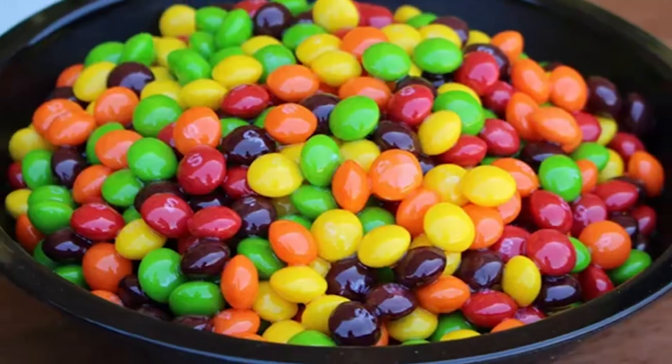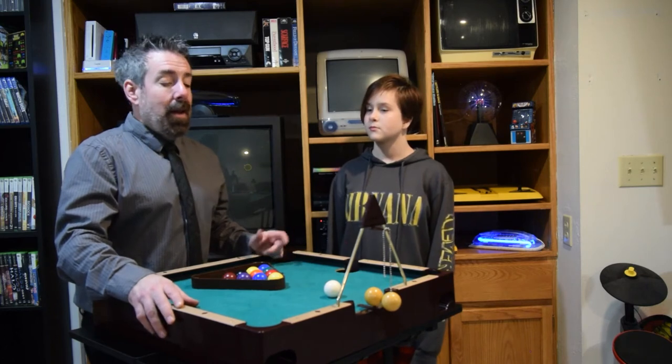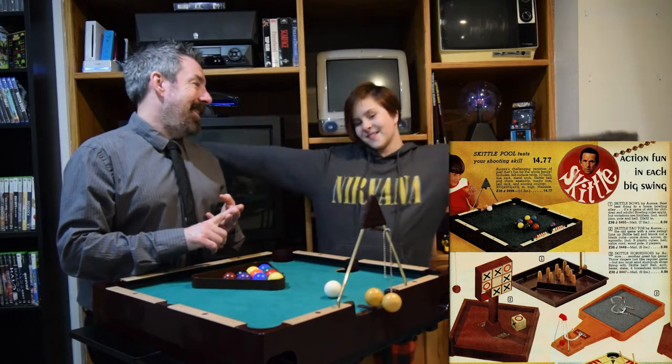Is it the company that makes the candy? No, I actually wasn't sure about that either. I looked it up. Skiddle was the name of a company that made other toys back in the 1970s. They had Skiddle Bowl, Skiddle Horseshoes, and Skiddle Tic-Tac-Toe. We should get them all — yeah, old and cool.